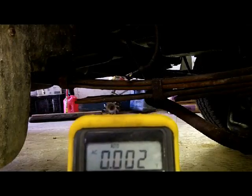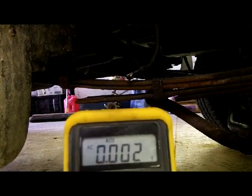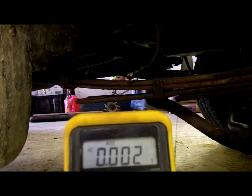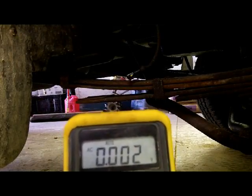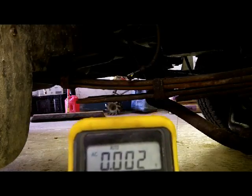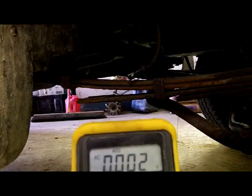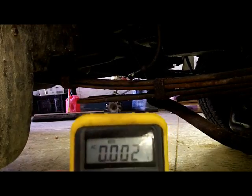Basically, if it's not reading 0.05 volts when you spin the wheel, you're probably having problems. I checked the other side and it's reading 0.05, 0.06 AC volts. I spin this side and it's not even reading 0.03. And I know what the problem is and I'll show you here.